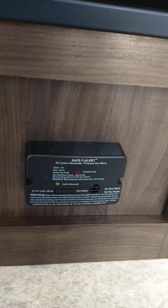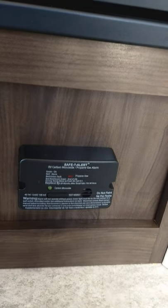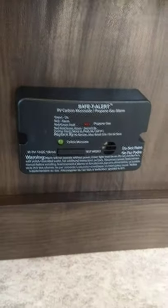If it beeps really slowly, it's telling you your battery is low. It should always be green, and if not, get it serviced. It's very important.